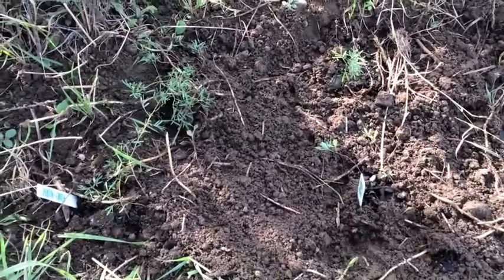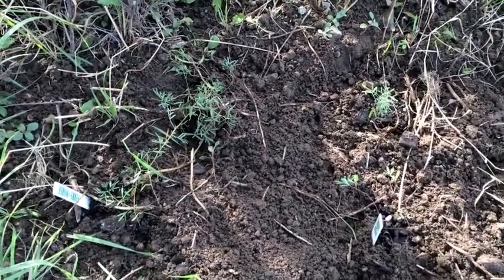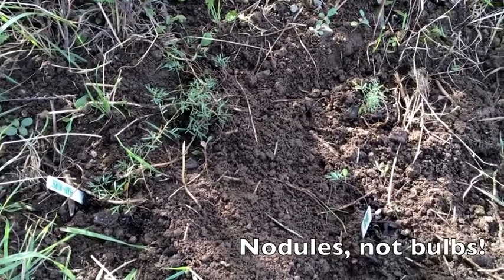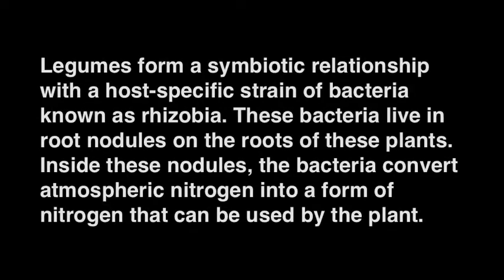So there they are, put in the ground — four little plants, one of them really wimpy, but the others looking decent and each having those little bulbs on their roots, which as I said I'll have to look up. So some purple and white prairie clover here on the west side of my porch. Thank you.